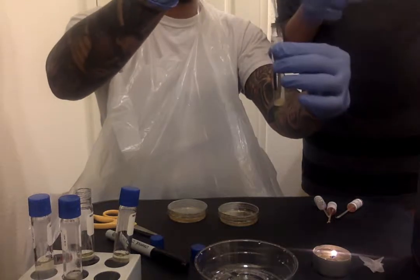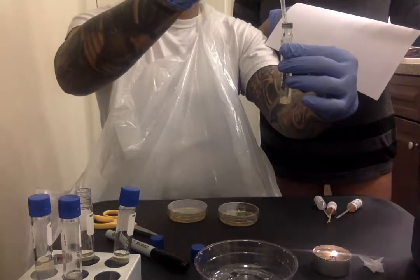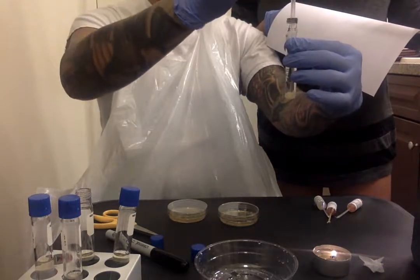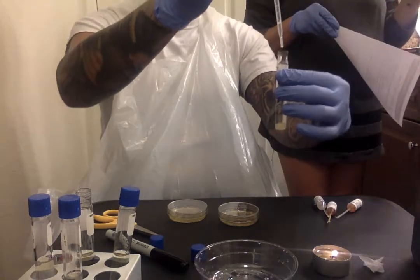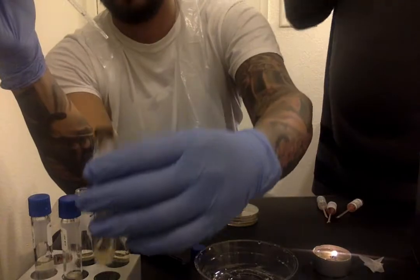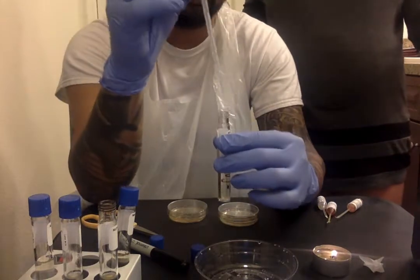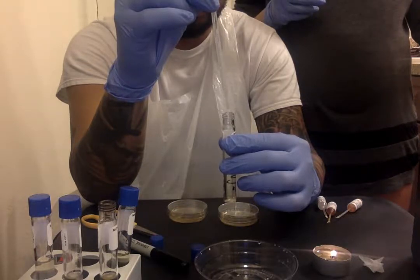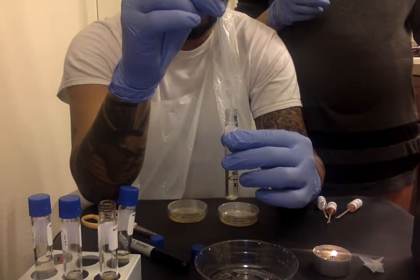That's the active E. coli. Yes. A small amount of broth — about four drops worth. Draw it a little bit more. That's about four. We're going to put it in — so put that back there and put it in the MRVP broth for E. coli. Drop four drops. One. Two. Three. Four. Good.